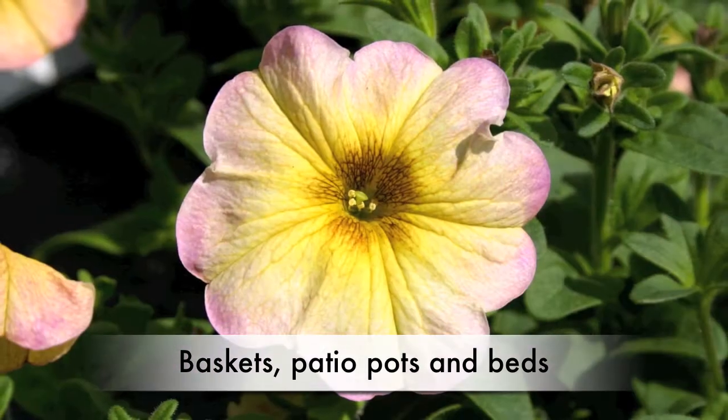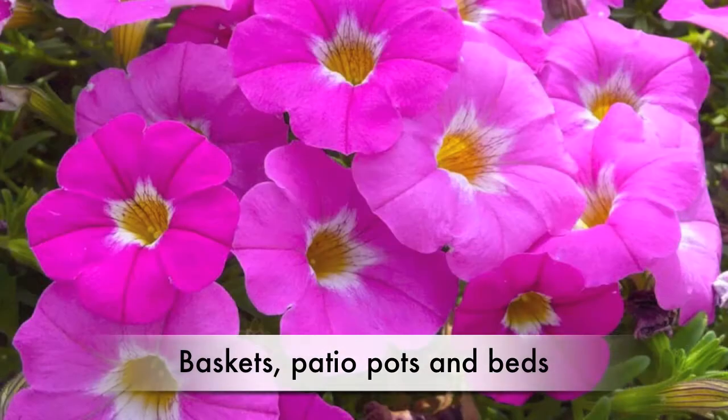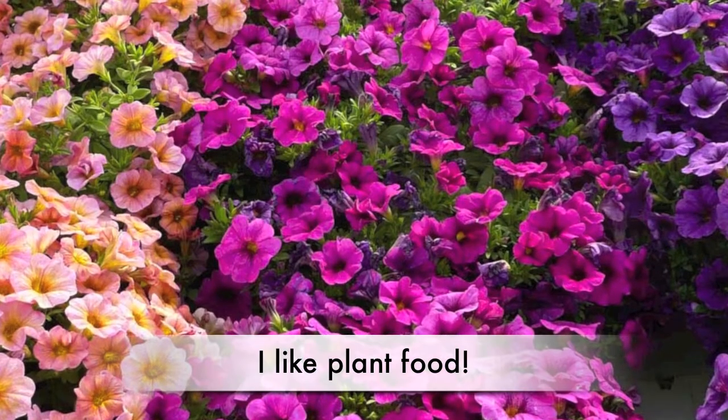A tip to plant me is to give me some fertilizer. I do like plant food — consider some slow release in the soil and some liquid food from time to time.